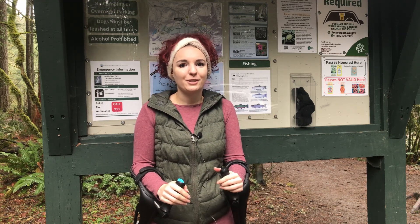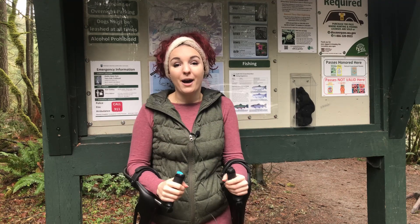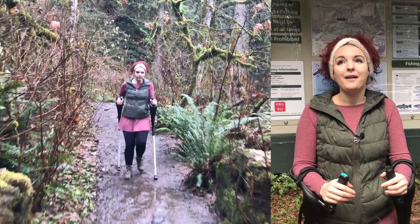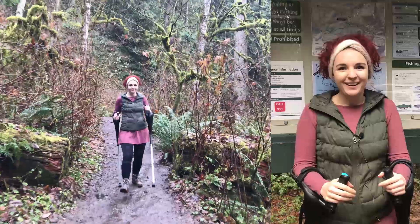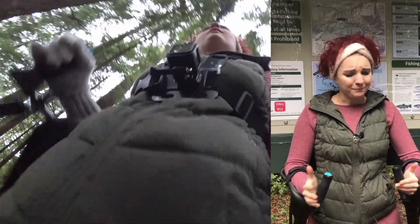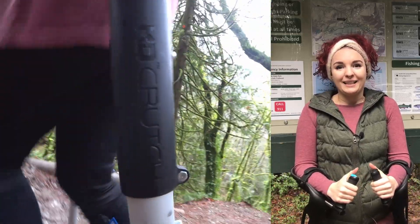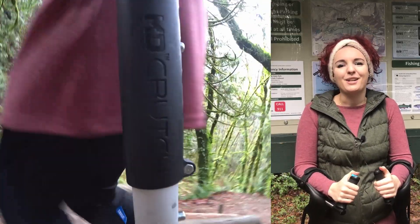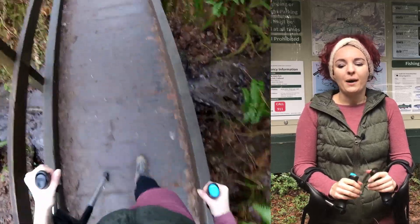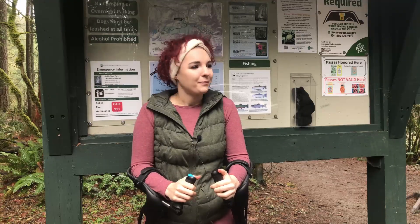A few months ago I actually did this hike in the summer with my previous forearm crutches, and I've got new digs. So it's time to test them out on the same trails — a little bit colder, damper weather. We'll see how that plays in. I want to give everyone a good review of how this hike goes and we'll just see if I can make it to the top, honestly. However far I make it is however far we can all make it, right? So let's get going.